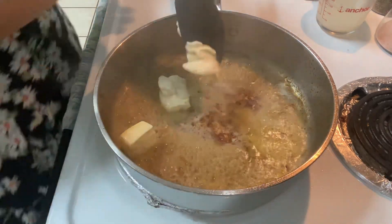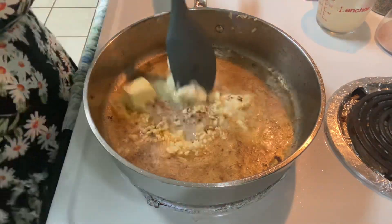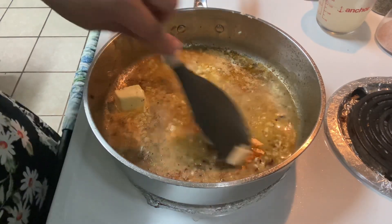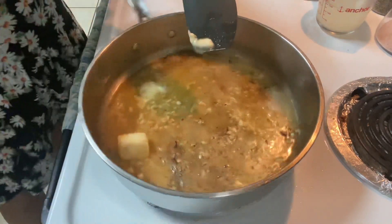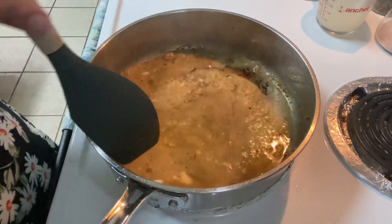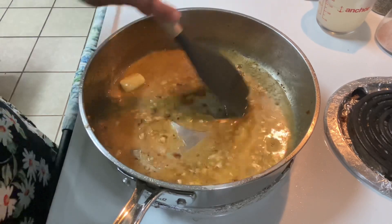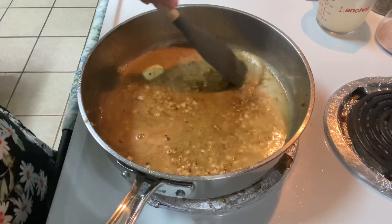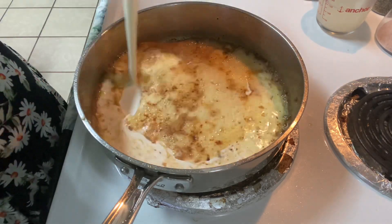We're going to add eight tablespoons of butter, then throw in the minced garlic. If you don't like garlic you can leave it out, but it gives so much great flavor. I used four garlic cloves, minced — I like fresh garlic, but use whatever you have. Sauté that for about a minute or two until the garlic is nice and fragrant, then we'll add in our heavy cream.